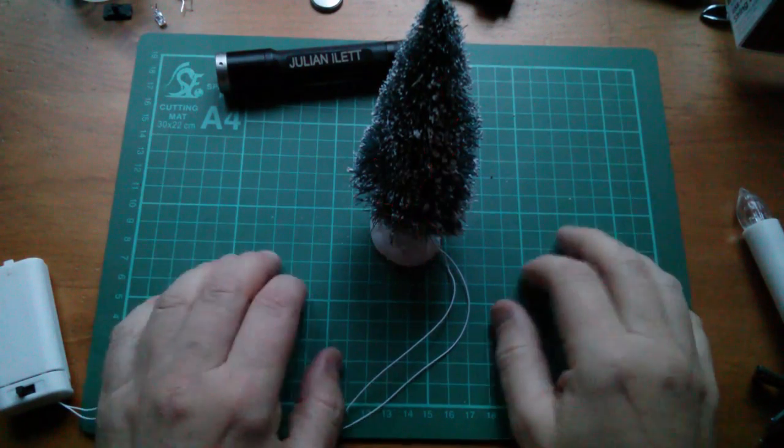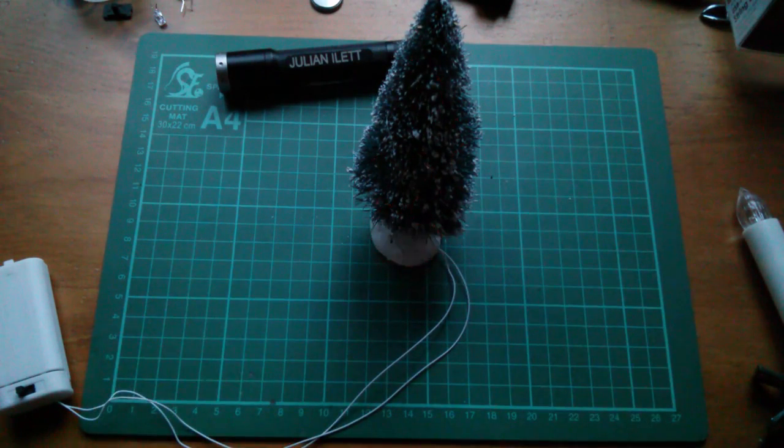I think it's time to decorate my Christmas tree. Cheerio and Merry Christmas.